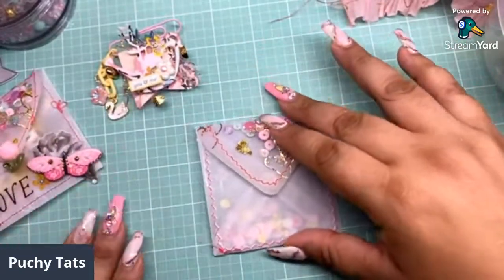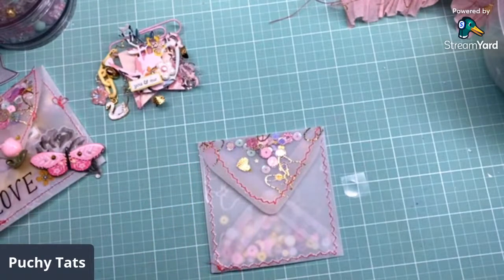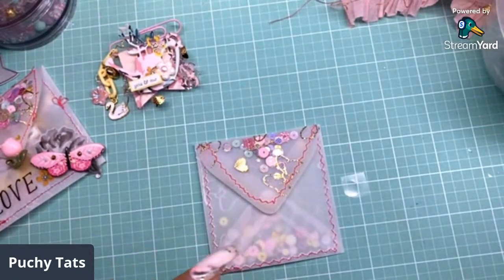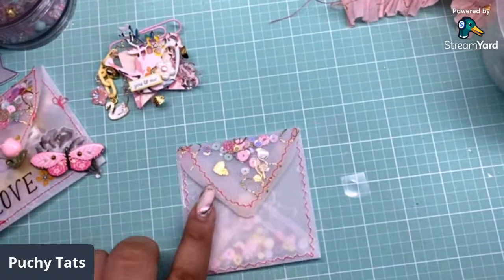There goes our velcro. I did make a little mini memory dex card to go in here. We're about 16 minutes in and I don't want to make this live too long. I'll put timestamps for the kit overview, the project share, and the craft-with-me section so people watching the replay can navigate. Let me take one of the cabochons — let's do the little white flower. I want something with a little more dimension.